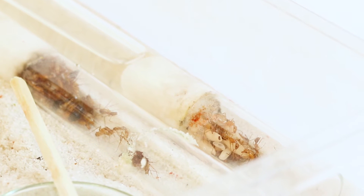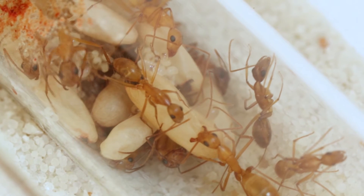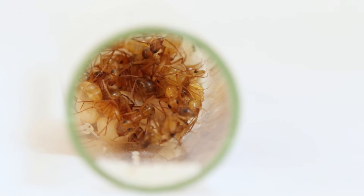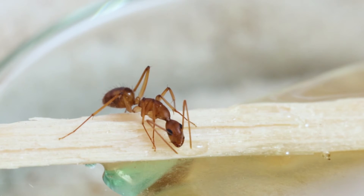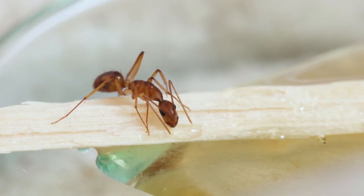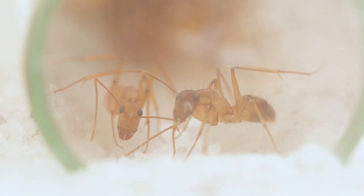As you can see, these ants now don't have one test tube but two, and their numbers keep on growing. As their numbers are growing, they are becoming less skittish and a lot more aggressive, which makes it slightly more dangerous to work with them. But luckily they can't climb the sides of this container, so opening it up and working with them is quite easy. I should just remember not to put my fingers in there, because then they bite me.